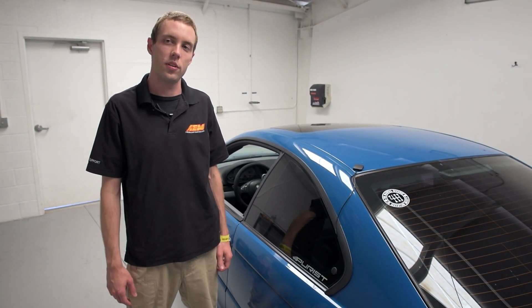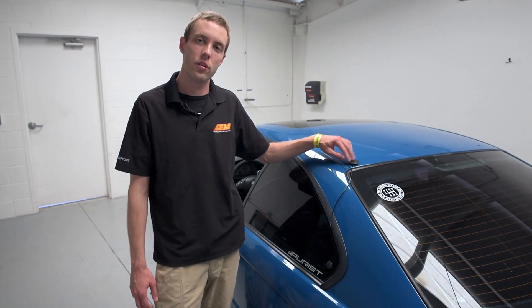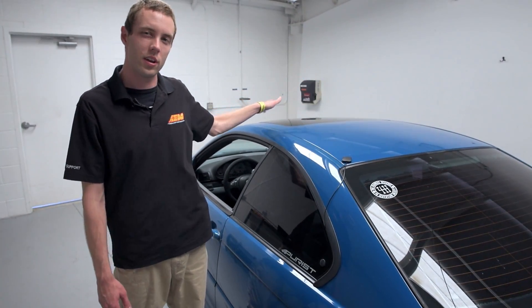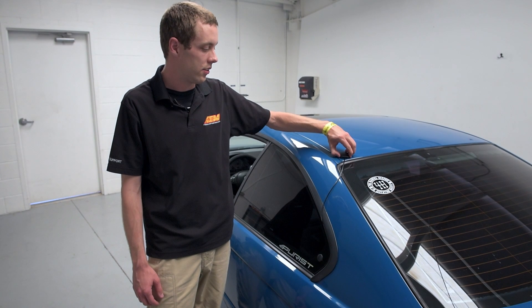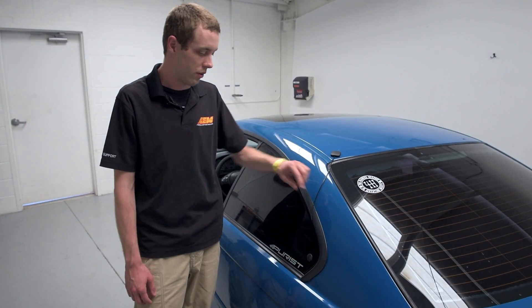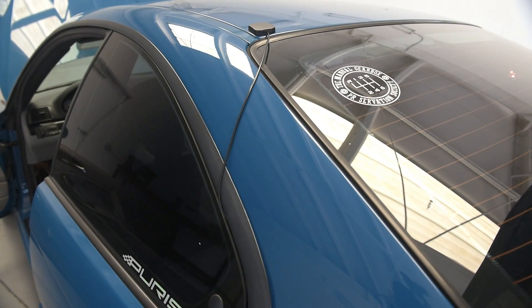We've got the AEM VDM installed inside the car. Now we just need to put this GPS module outside. We put it on top of the roof so that it has a really nice view of satellites — anywhere on top of the car is ideal. This roof happens to be steel and the GPS antenna has a magnet inside, so all we need to do is stick it on there and it's going to stay put. We've routed the wire through the rear window and inside the car to the center console.